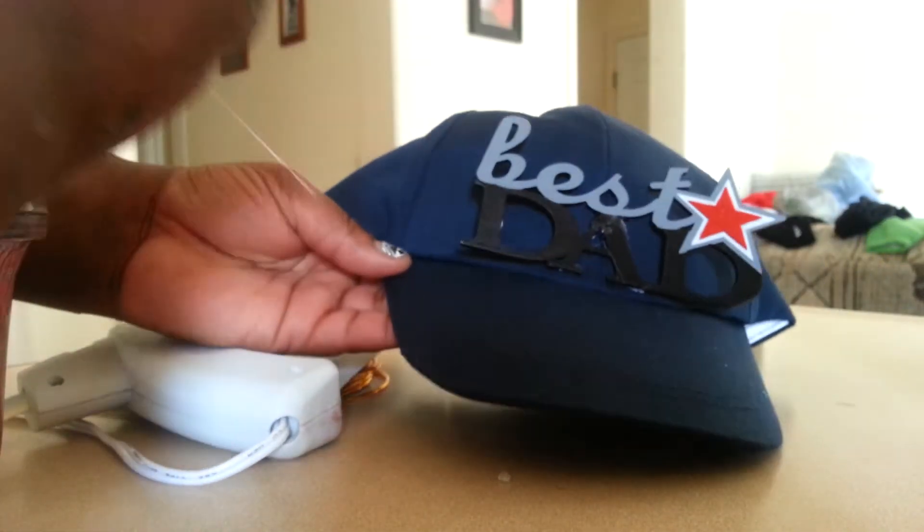Oh, my fingers! See the tomfoolery. Oh, never mind — I got it. And we have a 'Best Dad' hat!